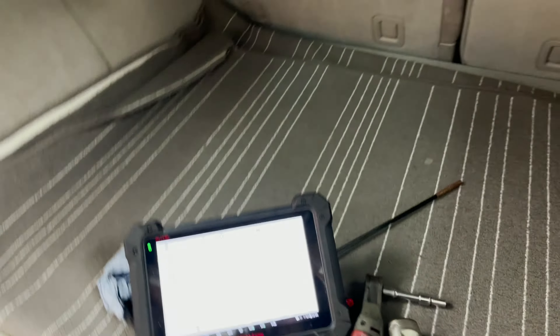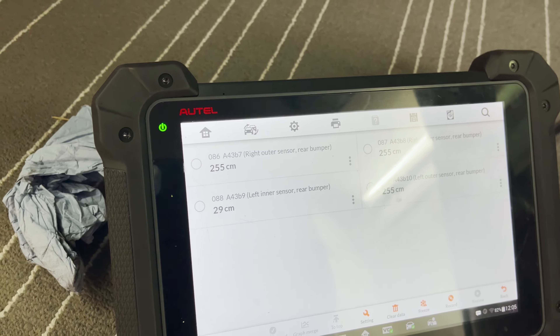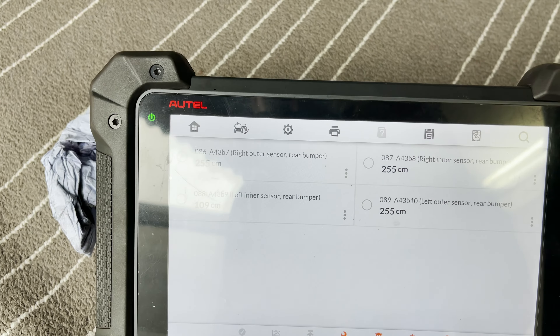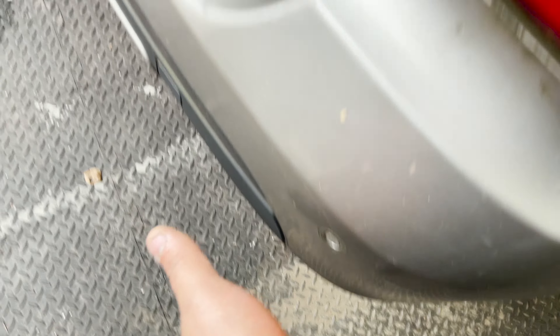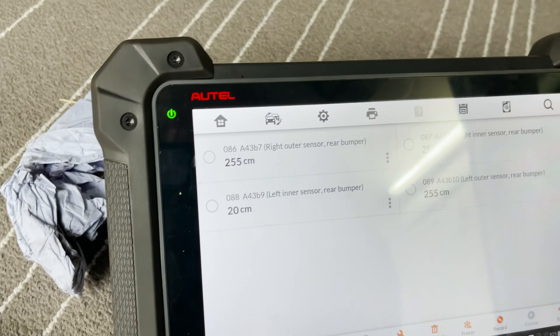I put my hand in front of the sensor — this is the left inner. It seems to be working, reading 61 centimetres. Open the gate — now showing 109, 112, so just over a meter there. The other ones don't seem to change at all. So only this one, the left inner, is working.